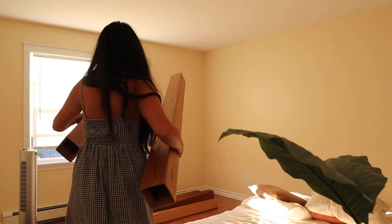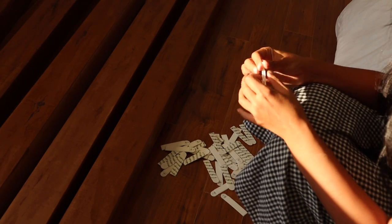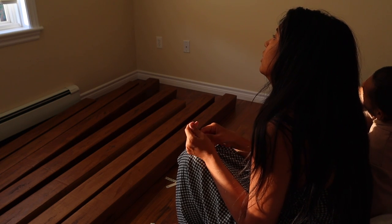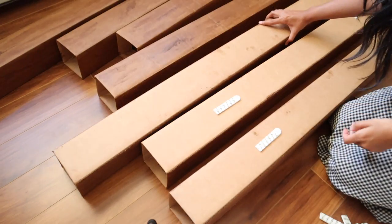We have the little markers up and in the center. Now I'm going to apply command strips to the bottom of the boxes. I only painted the wood grain on three sides — one side I left empty because it faces the ceiling, and that's where I'll apply the command strips. It's still a question mark in my mind as to whether they'll stick properly to cardboard. We're going to hang the first beam — it's a two-person job.